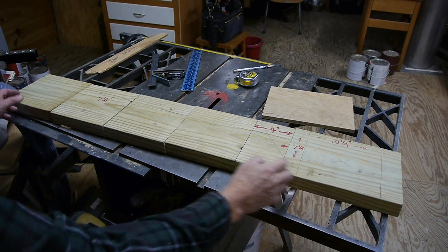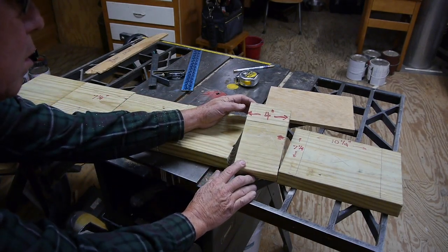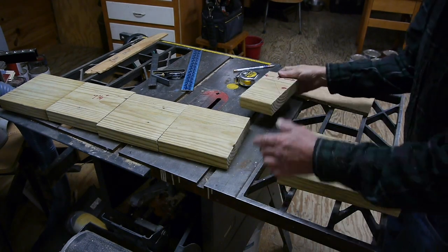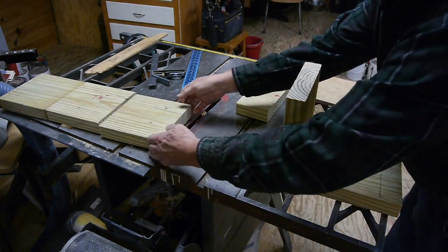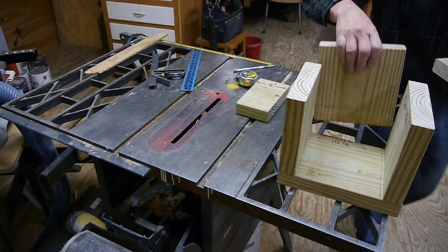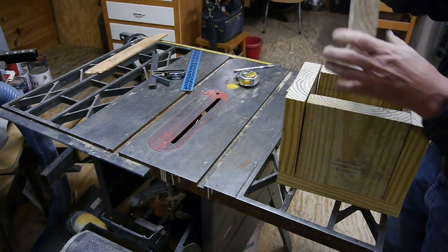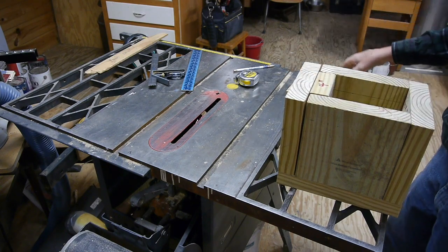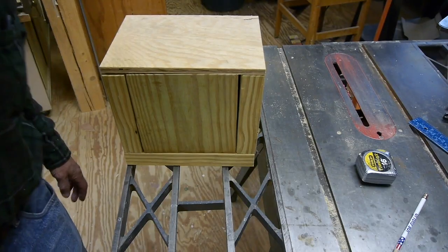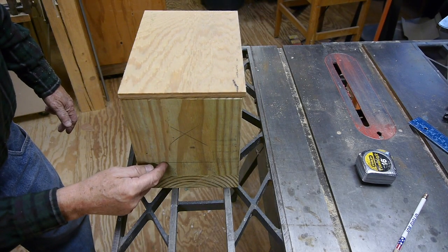I built the whole thing out of two-by-eight lumber. There are four pieces seven and a quarter inches long, then a four-inch long piece, and a ten and a quarter inch long piece. The seven and a quarter inch pieces sit up on top of that bottom piece, and then finally we have our four-inch piece that goes in the front — that's what the bolt goes through to hold the blades. There's also a cover. I'll turn this around so you can see the front.